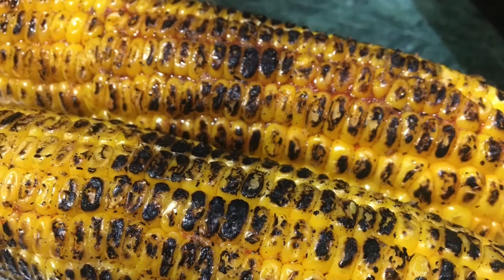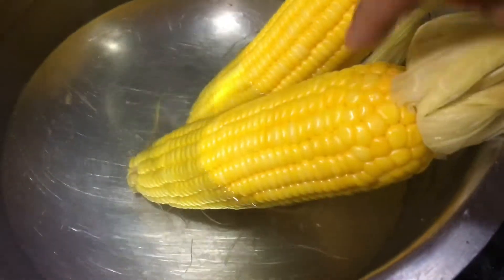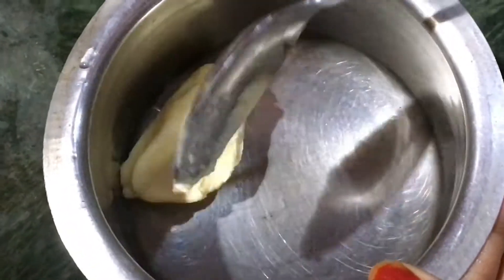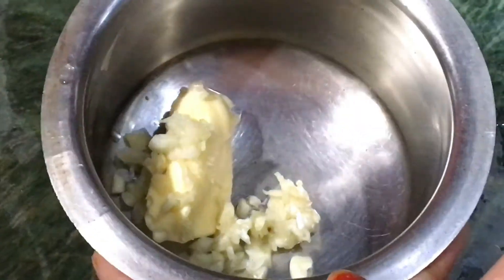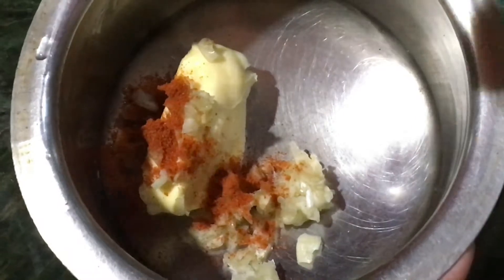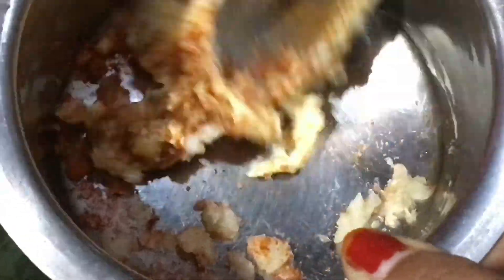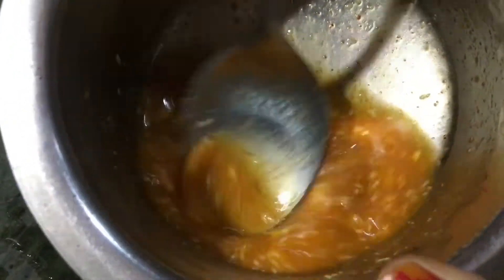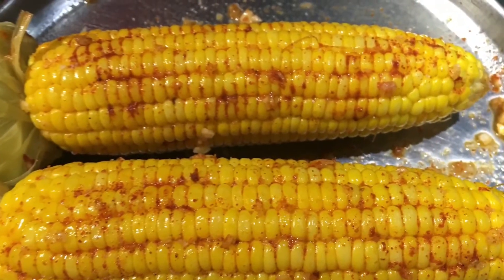After 20 minutes, remove it from the water and press it. Now let's put it in a bowl and add 1 spoon of butter at room temperature. Put it in a bowl, mix it, and spread it. If the butter is at room temperature, it will melt easily.